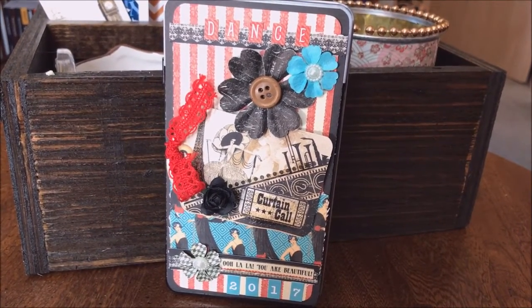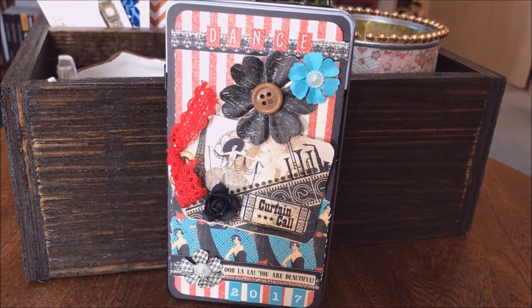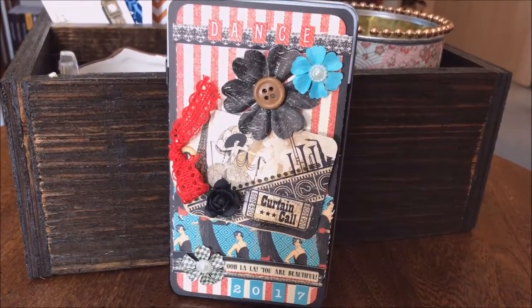Just a little altar tin. I made this tin — it came with my daughter's screen protector for her phone, and then my husband gave it to me to make something out of, and this is what I made out of it.